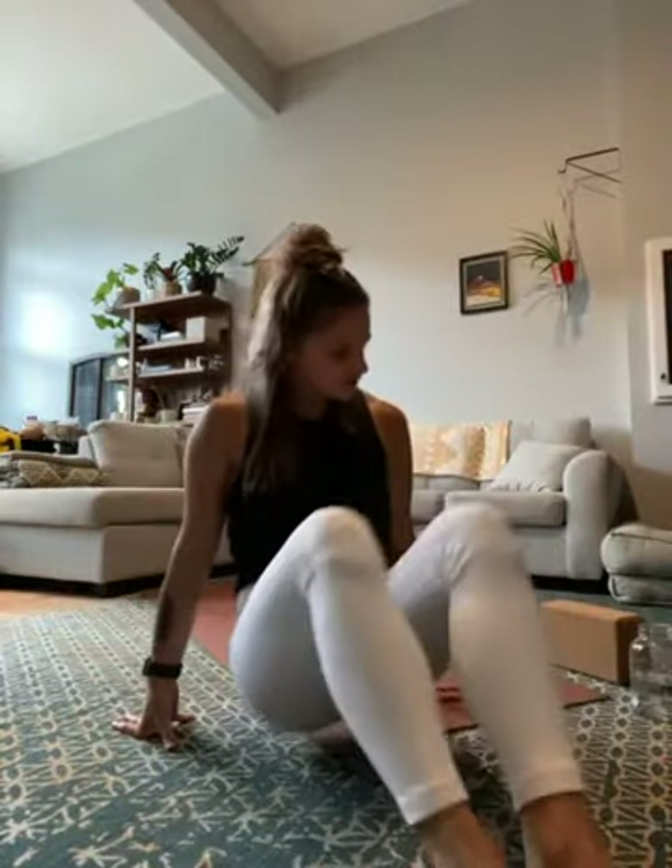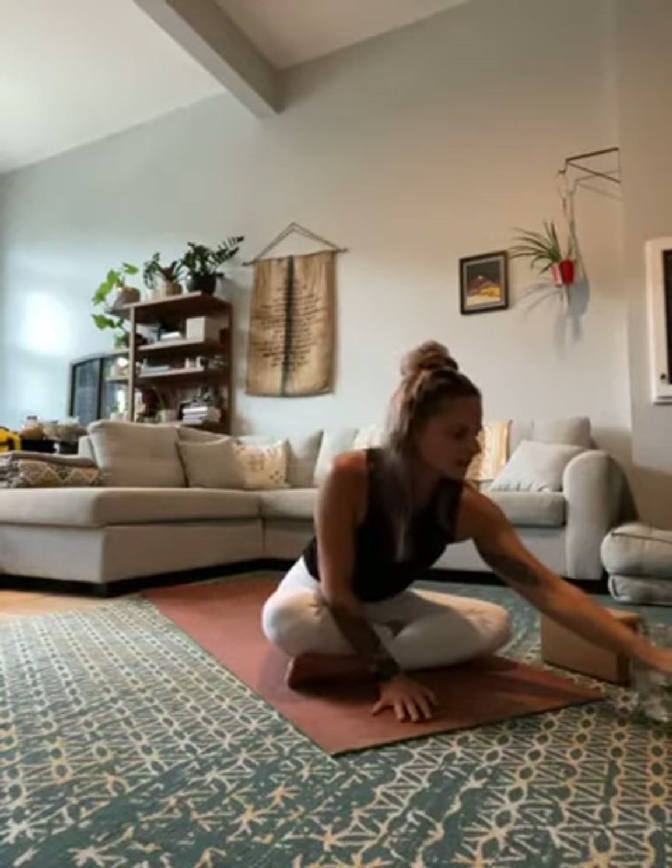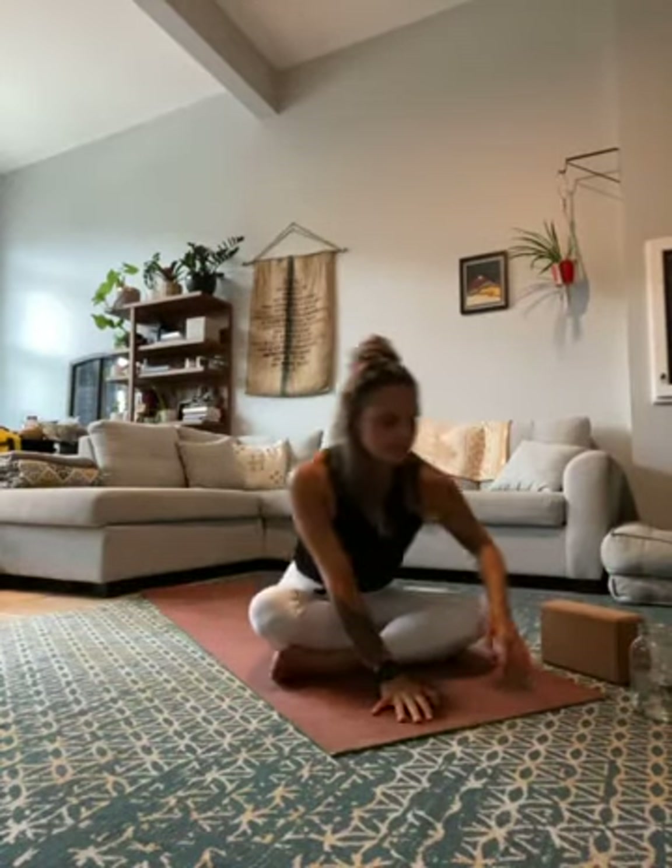We're gonna get started. If you have the playlist and want to listen to some music, go ahead and put it on. Then we're going to make our way into a comfortable seated position, cross-legged if that feels good for you, somewhere towards the middle of your mat. Go ahead and get settled, rest your hands wherever is comfortable, and close your eyes.